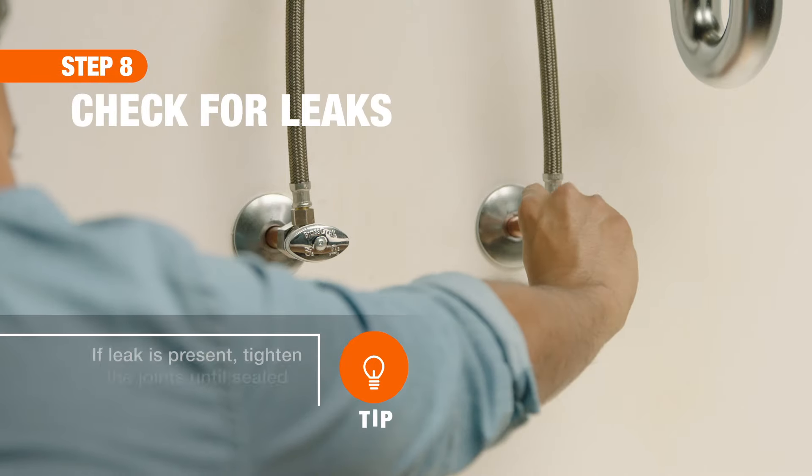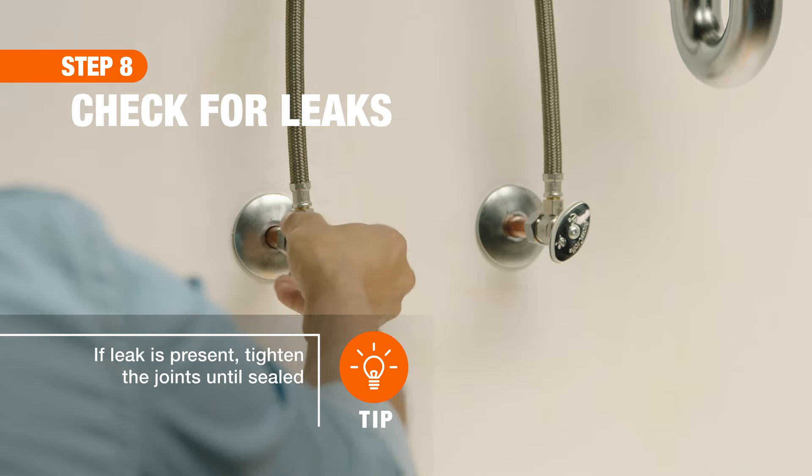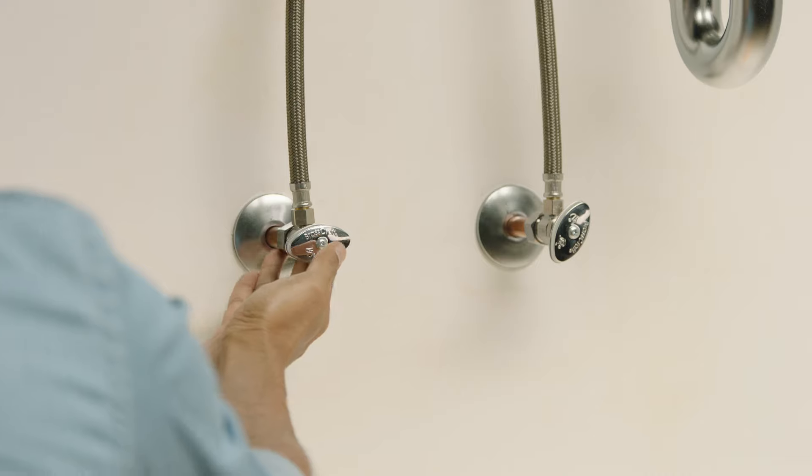Finally, after turning the main water supply back on, open the new valves. After turning on the faucet to clear the air from the lines, check your new valves for leaks.